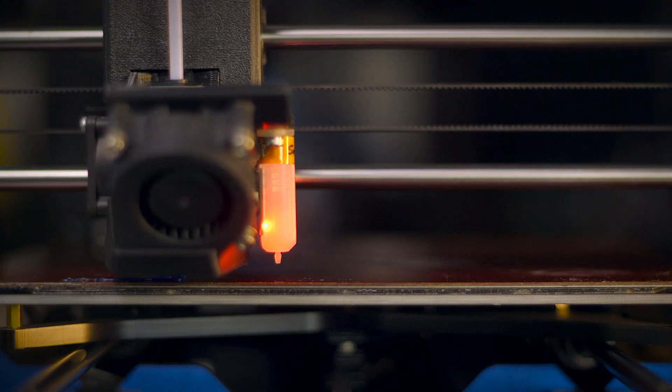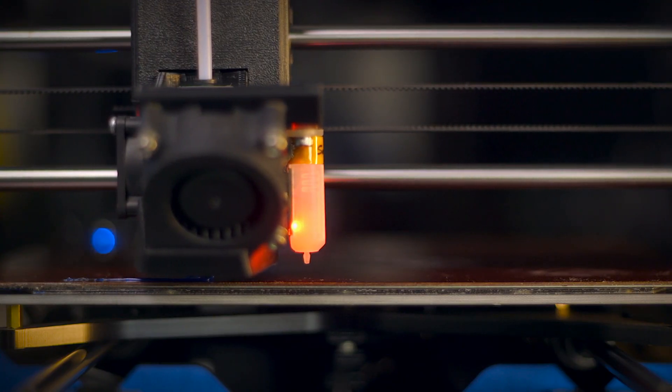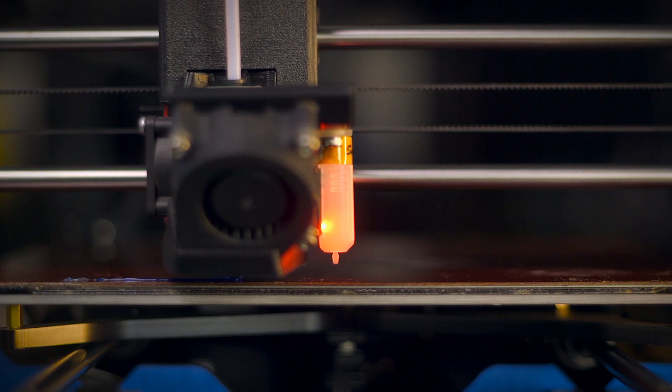The first layer is the foundation upon which all subsequent layers are built on, which makes it important. It is critical to remember that the bed surface and material compatibility does play a role in the outcome of your first layer. Ensuring that your first layer is set properly will set you on the right path for a successful 3D print.